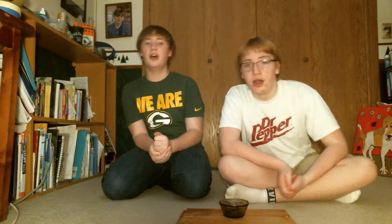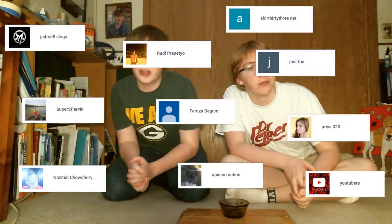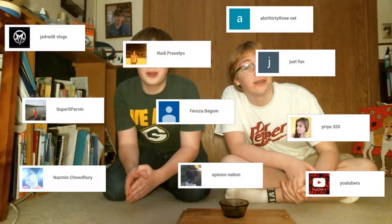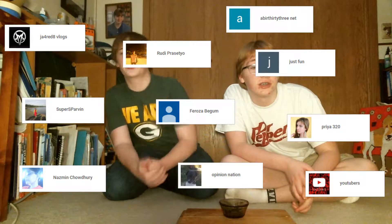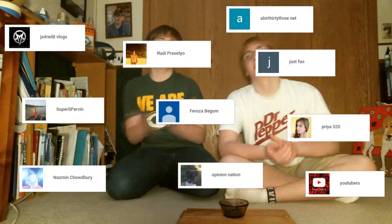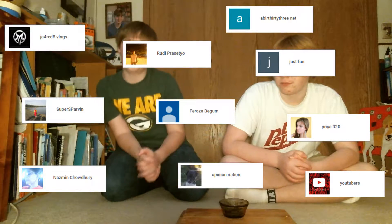We'll go in here and actually taste it. Okay, special shout-outs — for today's ten subscriber shout-out: J8 Red Pour Vlogs, Nazly Chow Don't Hurry, Burlsa Begum, AdBird33.net, Rudy Prasito, and then there'll be comments on the screen — YouTubers, Opinion Nation, JustFun, Pyro320, and SuperS Harvin. So if you subscribe you will get shouted out — it might take a while, we forget sometimes — but there's your ten subscriber shout-out. Subscribe to the channel down below if you'd like to.